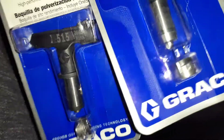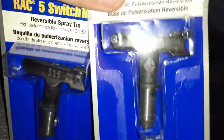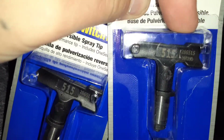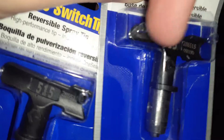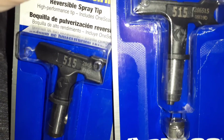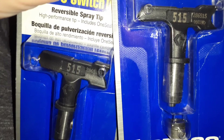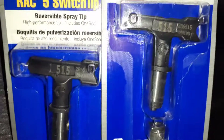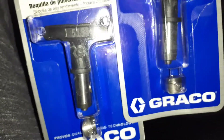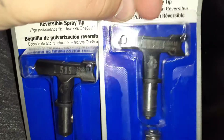They also make green tips called FFLP tips — those are great for spraying trim. They work the same way where you just switch them. FFLP stands for fine finish low pressure, basically for spraying doors, trim, and cabinets. A lot of people use HVLP sprayers on cabinets, but you can also use an FFLP tip on an airless sprayer. I prefer the FFLP tips over HVLP.